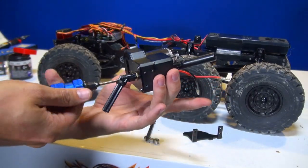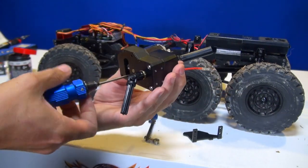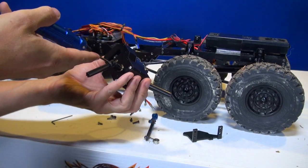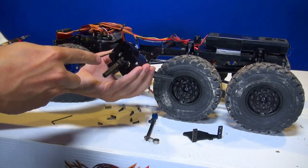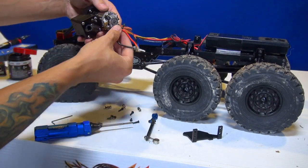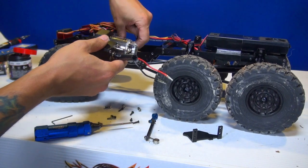I try not to film too many maintenance videos because I know a lot of folks come here for action and entertainment, but actually this is a big part of the hobby — working on your trucks and doing the maintenance. If I neglected that part of the hobby, I'd feel like I was kind of misleading you, because a lot of RC vehicles need a lot of maintenance to keep them running all the time.